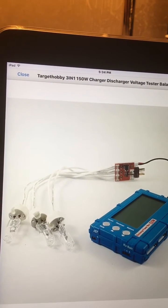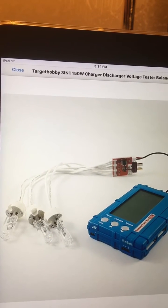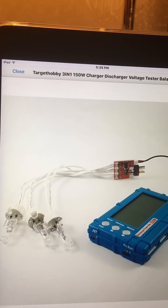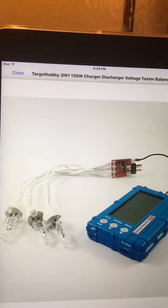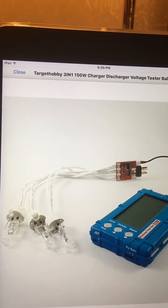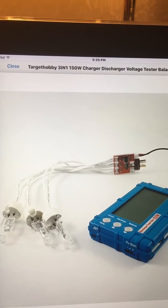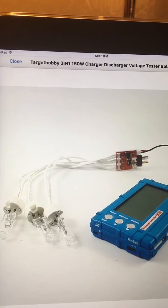I wanted more flexibility with where I could use this unit, because it really does work well — it was just like a half-done product. The guts were there, it just needed to be completed. I wanted to be able to use it on any surface, anywhere — even discharge batteries in the TV room while watching TV. But three bulbs blazing away would be a huge annoyance; no one wants those things glaring at them for hours. So I came up with the idea of an enclosure to eliminate the glare and the burn and heat issue.